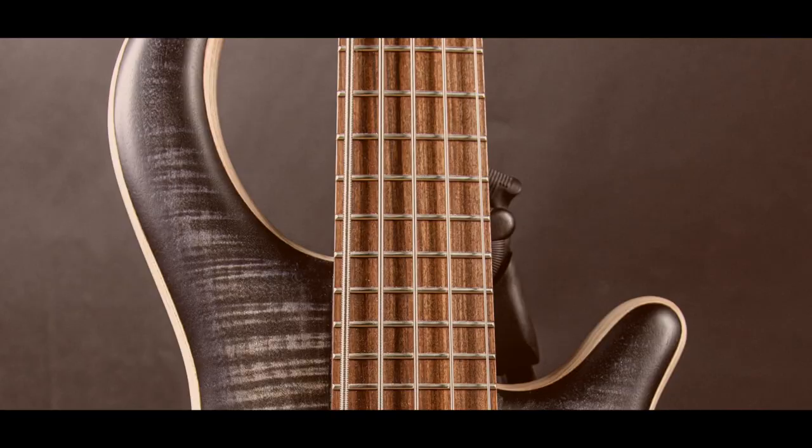If a certain key switch is activated, it will also show you which type of articulation is currently being used. Another feature I'm very excited about is the auto slide function.